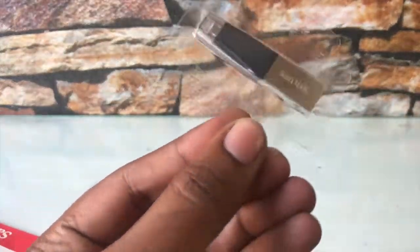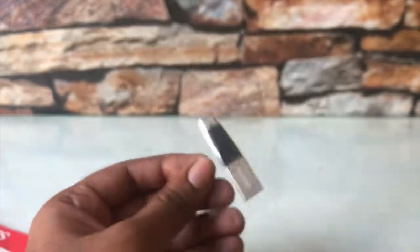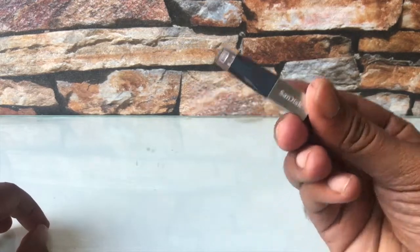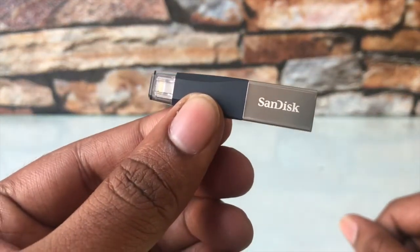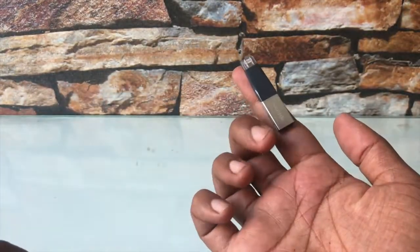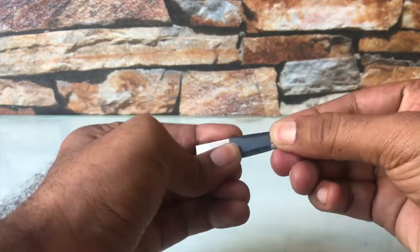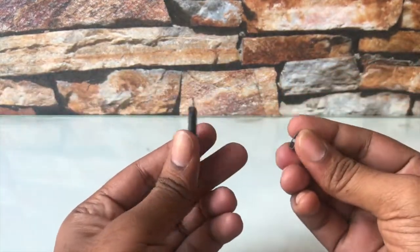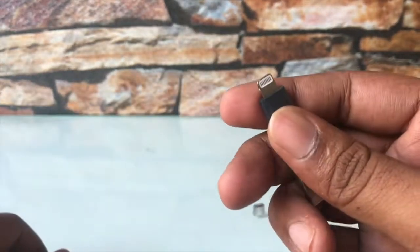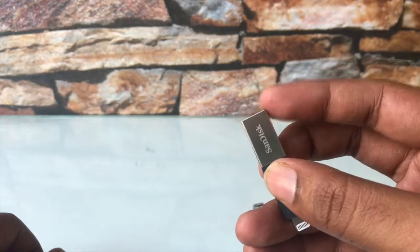Let's cut it open and see what's inside. This is the device — it's hardly the size of a typical pen drive, about two inches to be precise. We've got a cap like a protector for the Lightning dock, and yes, this is the Lightning connector, and this is the standard USB connector.